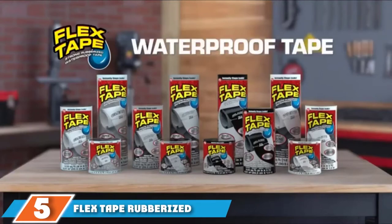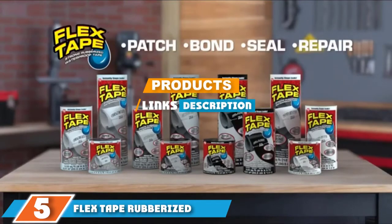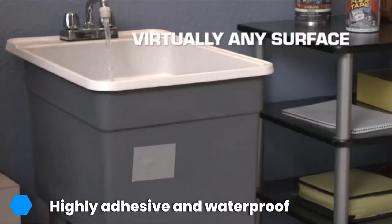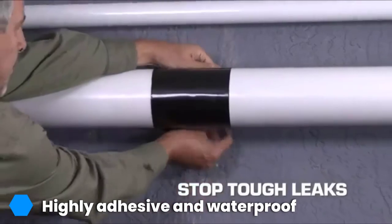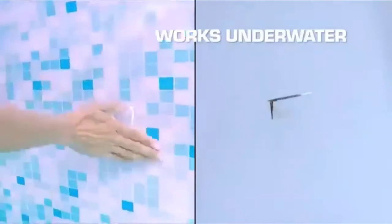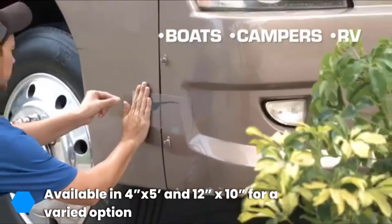The number five position is held by Flex Tape Rubberized Waterproof Duct Tape. The Flex Tape Rubberized Waterproof Duct Tape is suitably made to be your indoor go-to and outdoor utility friend. Constructed with UV resistant and VOC-free material, the waterproof tape can pad just about any hole, crack, gap, or tear and seals out water, air, and moisture — even underwater.